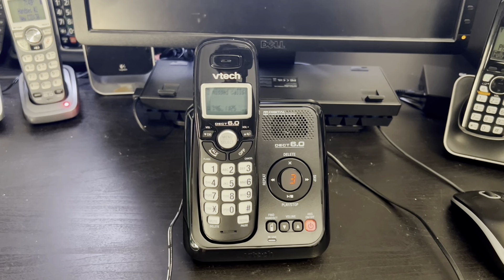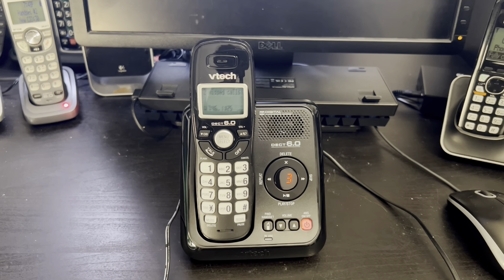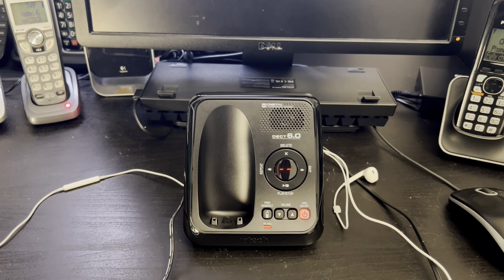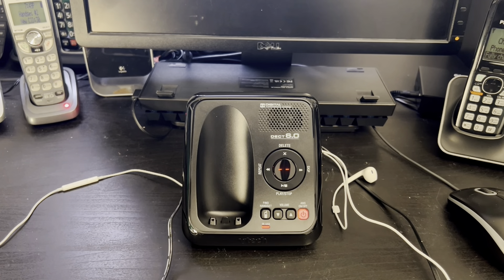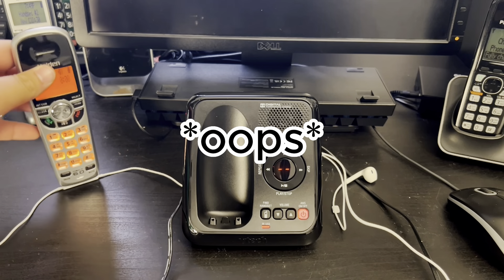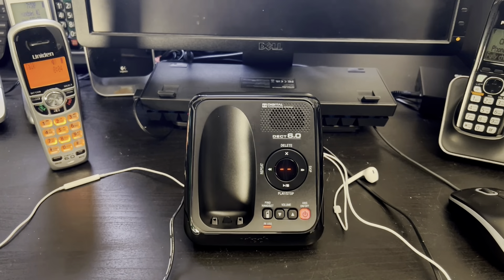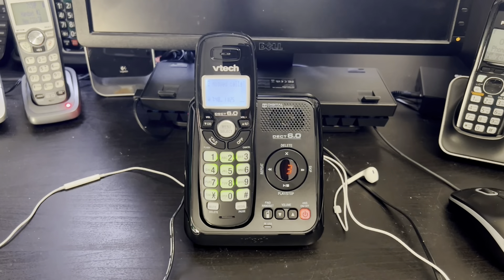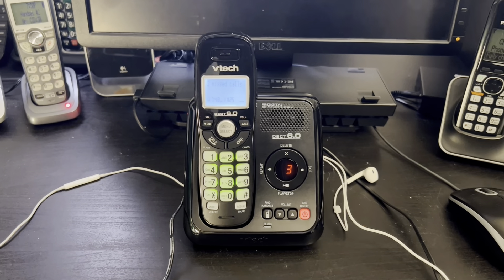Let's do the transmitting test and make an outside call to Farmer Jones or MNT Bank and let's see how that goes. I'm calling my line 3 to test it. Here is the transmitting test and you can see that it transmits greatly even though I'm speaking really quietly. The transmitting was great and I like it.